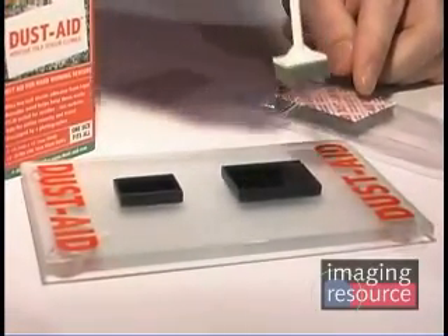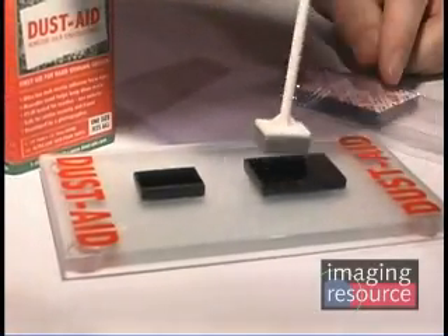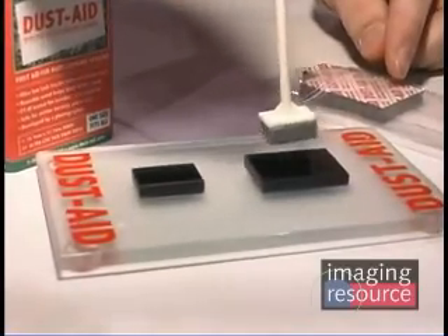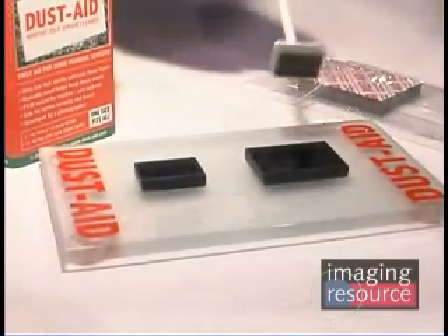So I can go ahead and show you real quick how this works. You just pick up one of those little adhesive squares — you get 12 tapes per pad — then all you have to do is just step it on the side, apply it four times in the corner, and you're done. And you're off shooting. It just goes in, grabs the dust particles, and pulls them right off.